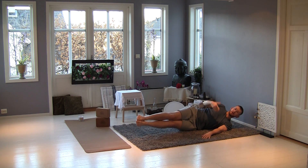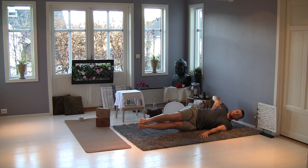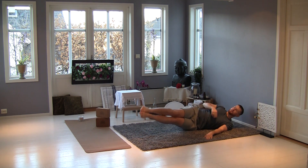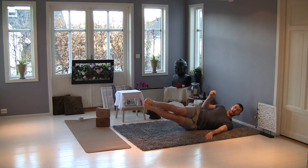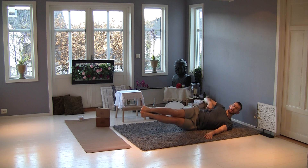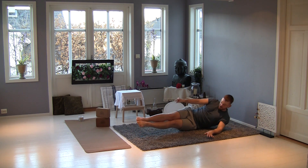Relax your arm and we do the same in the other way — so 10 times, 10 times, and 10 times both. And: 1, 2, 3, 4, 5, 6, 7, 8, 9, 10, and in — one, two, three, four — keep your center — five, six, seven, eight, nine, ten. And both — one, two, three, four, five, six, seven, eight, nine, ten. And relax. Come back, change.